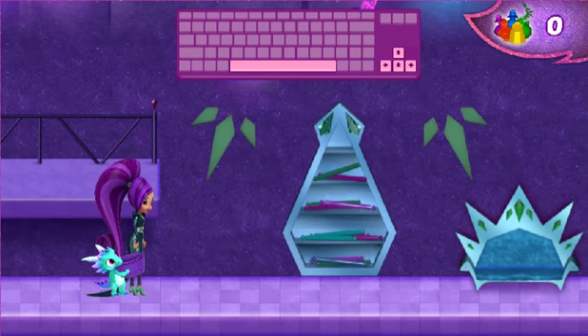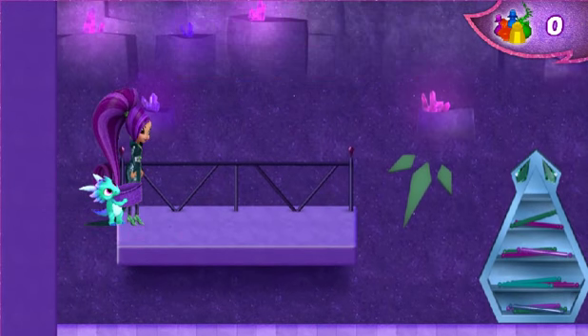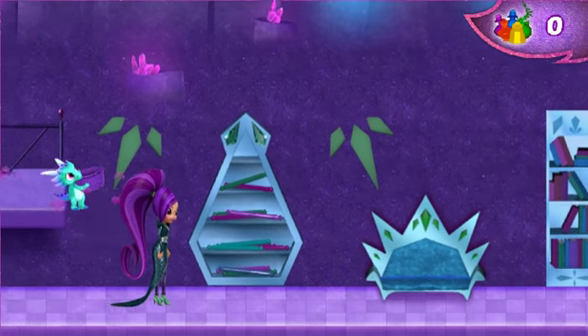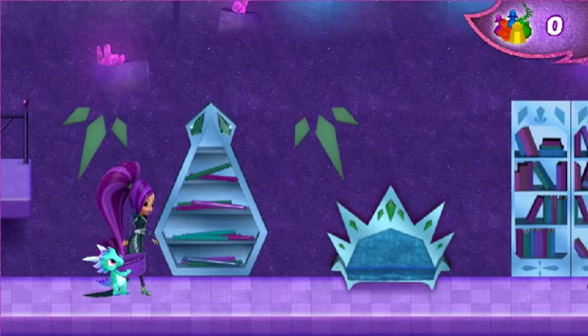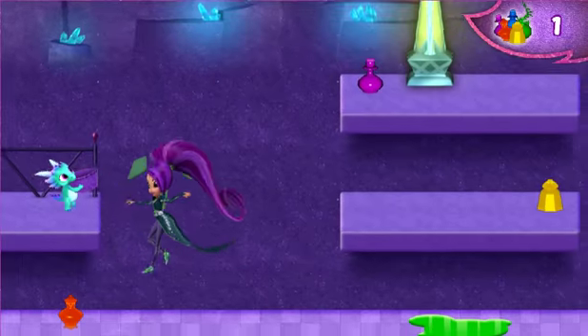To help us move backward, press the left arrow key. To help us jump, collect as many ingredients as you can. These are going to be some powerful potions. Powerful!